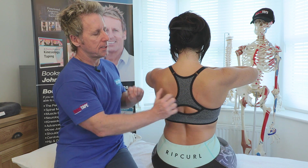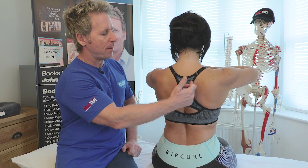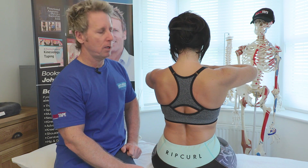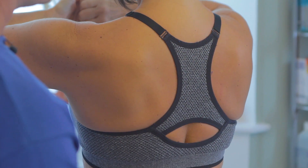If you notice one scapula has a tendency to wing or flare compared to the other, that might indicate a weakness of the rhomboid muscles. In this case they look level, so it appears equal between left and right.